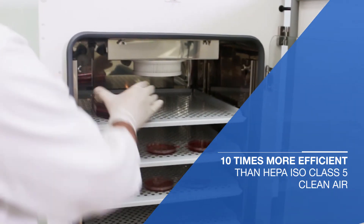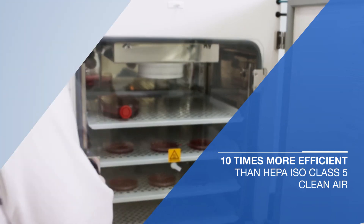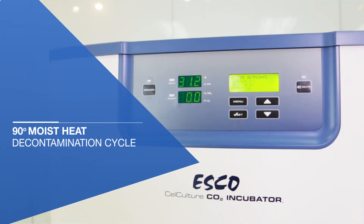This enables rapid recovery of the incubator to ISO class 5 clean air conditions following a door closing. Its automated 90 degree moist heat decontamination cycle effectively kills contaminants within 15 hours.